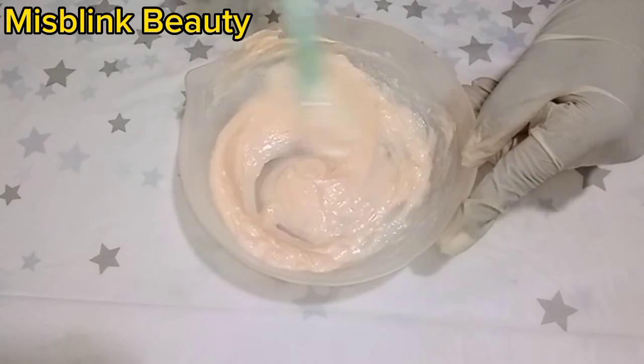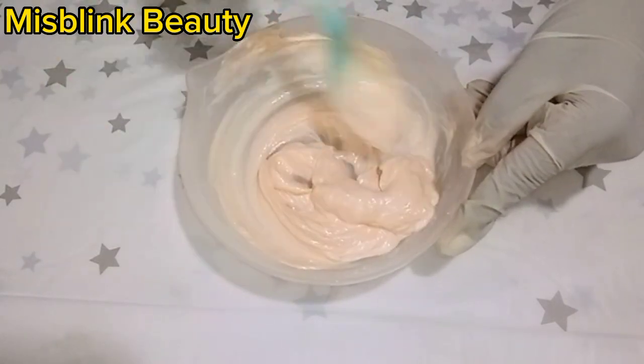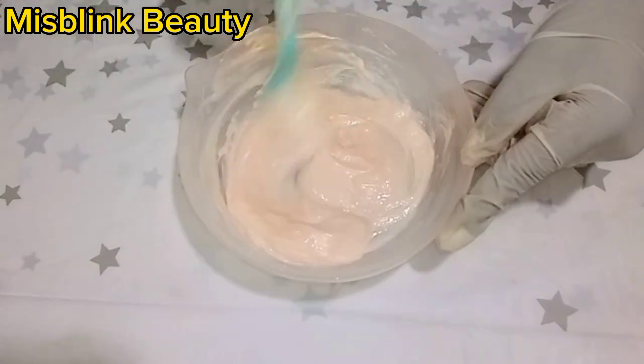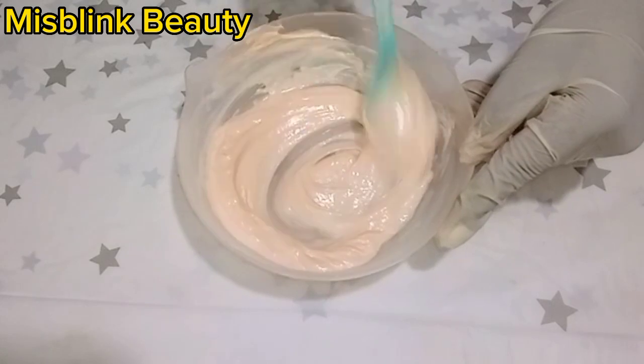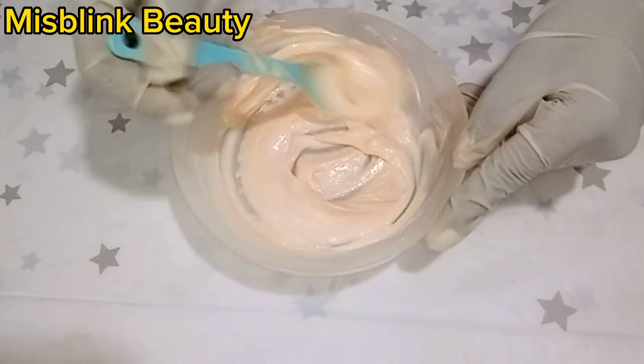At this point you want to mix very well so that the water and the cream can incorporate together before we start adding our oils. Adding oils in this mixture is very necessary.